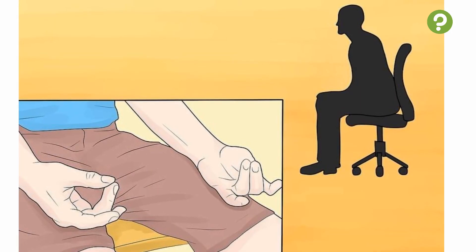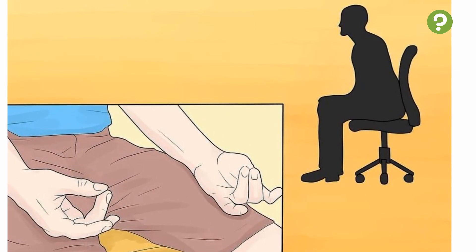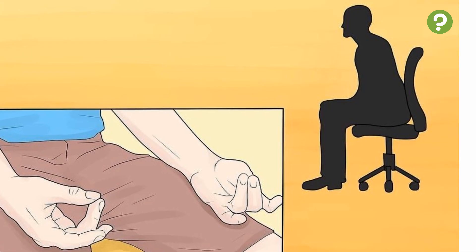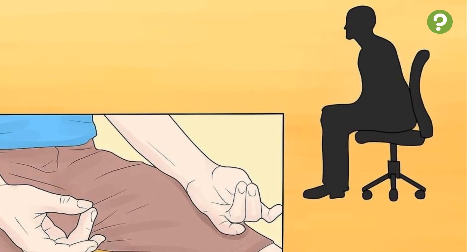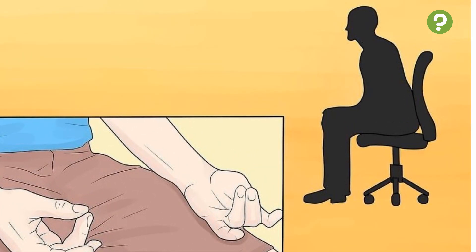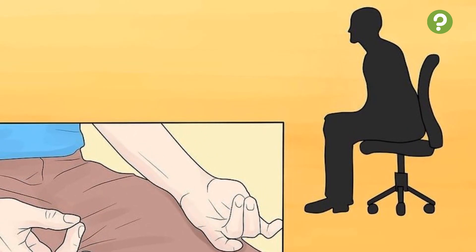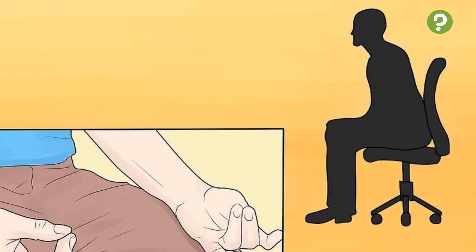2. Practice sitting up, rather than lying down. The best position to practice holding your breath is sitting upright in a comfortable position, such as on a sofa or armchair. This allows you to expend as little energy as possible while holding your breath. It is not advised that you lie down while holding your breath, as you run the risk of choking on your tongue if you happen to pass out.